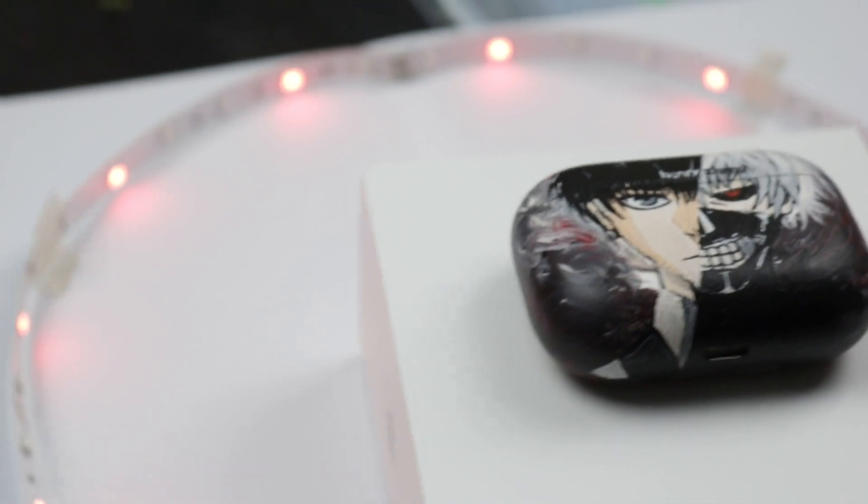I gotta say this is actually one of the most complicated customs I've ever done so far. It requires a lot of patience, it has so much detail to it — it's so detailed to the point that I had to use a toothpick, and I had to sharpen it till it was barely anything. All right, I'm gonna show you guys the final result.